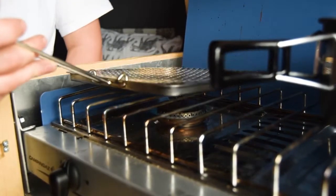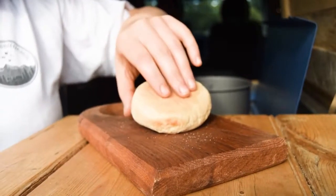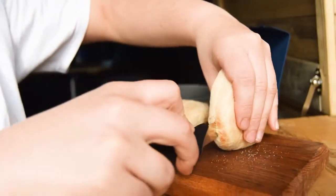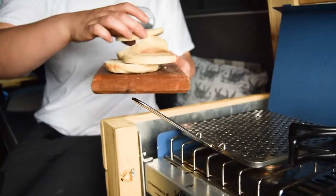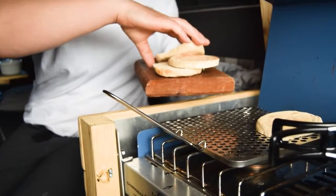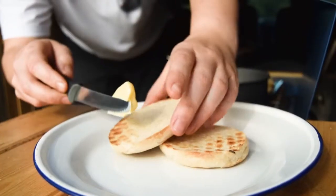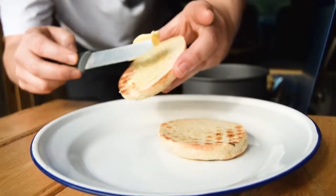Slice your breakfast muffins and toast them. We are using a toasting pan, but a grill or toaster at home would work a lot faster. Remember to turn and rotate the muffins if you're using our method. Time to assemble — butter your toasted muffins and layer on the smoked salmon.